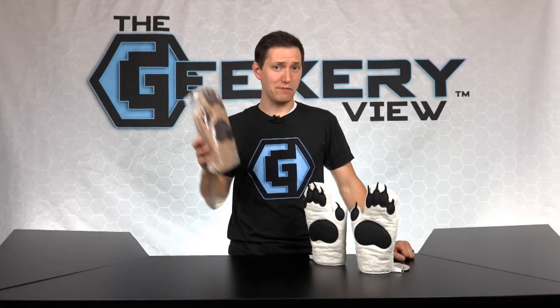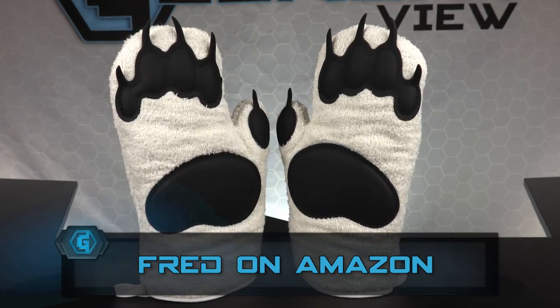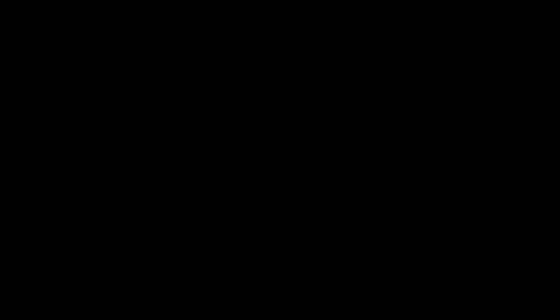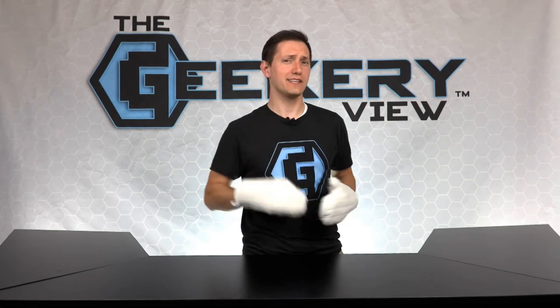To win this new pair of bear mitts, log on to our social sites and enter the giveaway. And remember to tag your friends in the post. If you don't win these mitts, you can still order some on the Amazon page of Fred. Remember, we still have lots of Fred products to give away the rest of the season, so don't miss an episode.